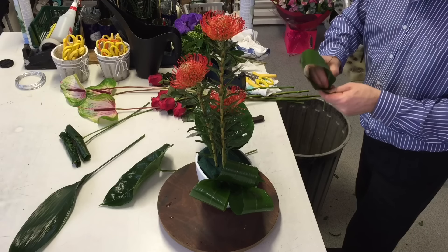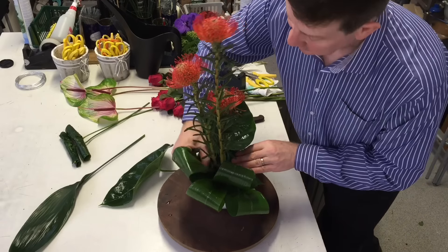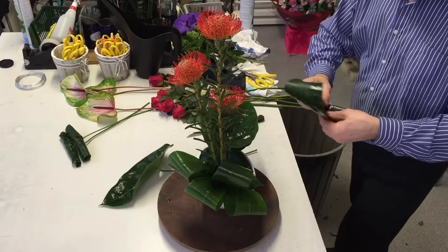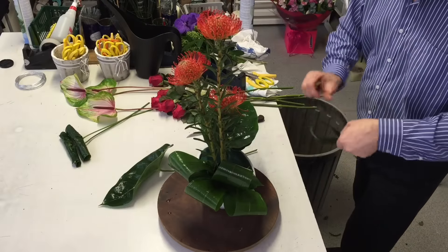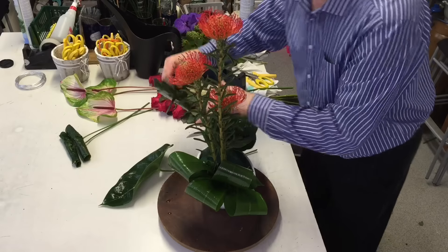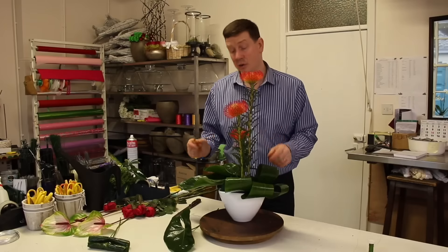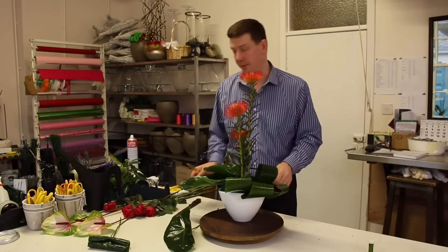The good thing about this kind of material is that it will last. If you're looking to put something in as a corporate design, you're really not going to be going there every two or three days to check that it's okay, and you can't be sure that your customer is going to look after it. So by using things that are long-lasting, you're actually going to solve a problem.